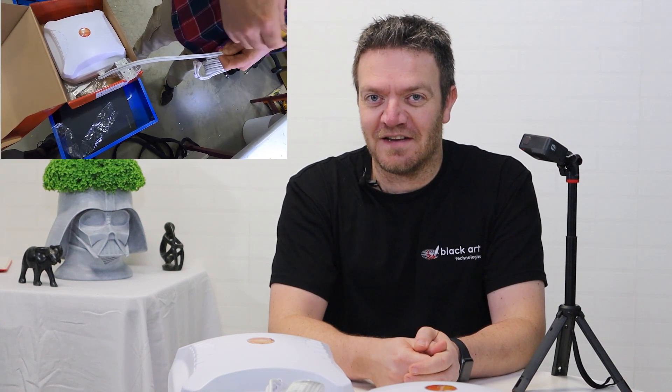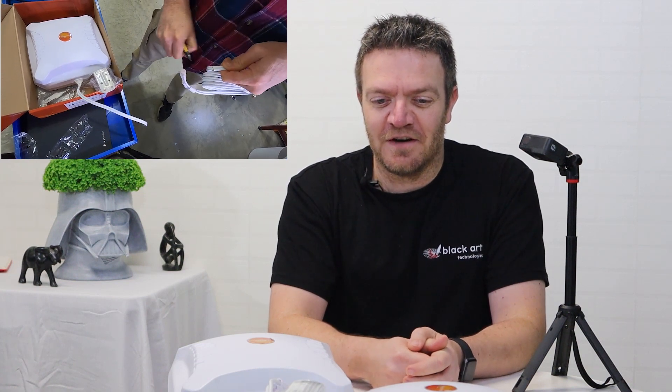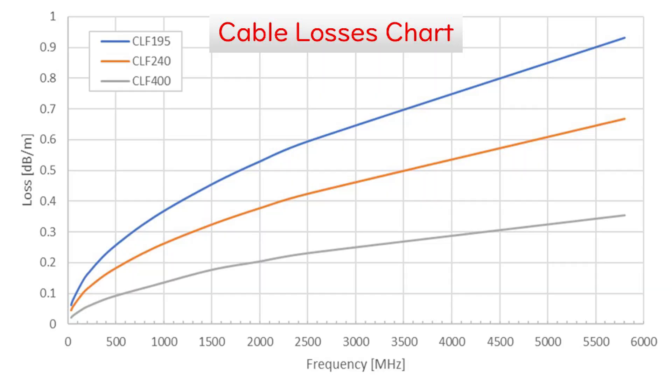I'm going to run an example — it's jokingly 'not for the faint-hearted' because we are cutting cables on existing antennas, which looks horrible if you're the person who neatly installed them. But that's what you can do to minimize losses. I'll use the Expo 2 as an example. I have a plot on screen now showing the three most common cable types.